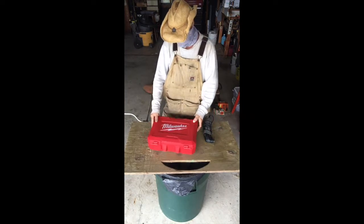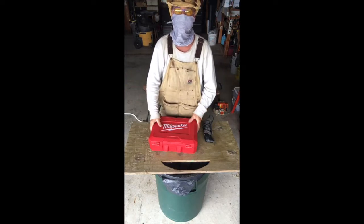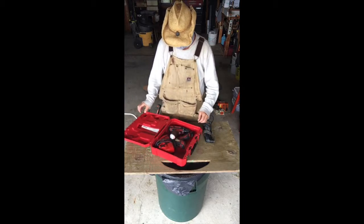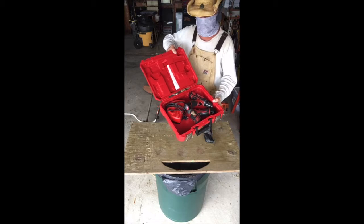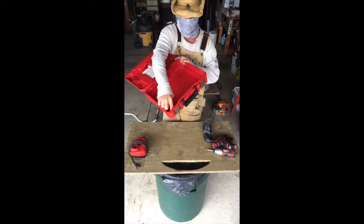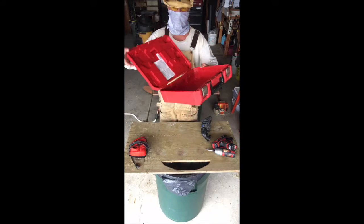With these boxes, they're usually formed so that the tools have to go in a certain way. I find them completely useless and I was actually throwing them out. But then I came up with an idea — cut out the inside. Here's what it looks like after the fact. I cut out the inside with this Dremel, and then it makes a very nice case.